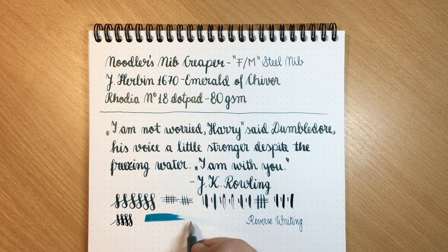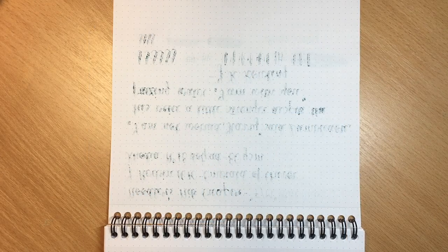As I've said, this is a wet pen. And even on good paper it bled quite badly.